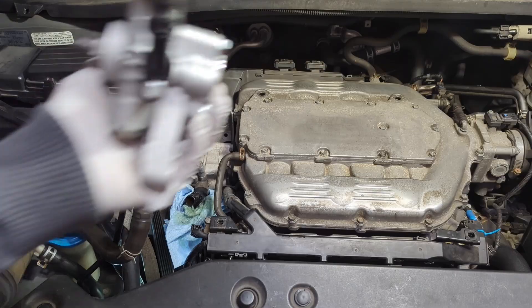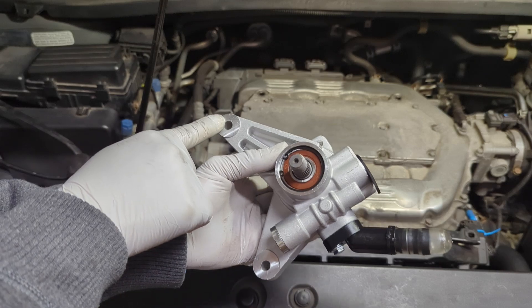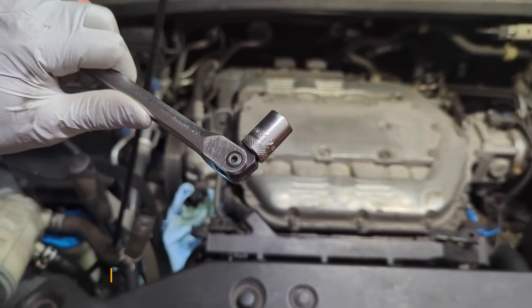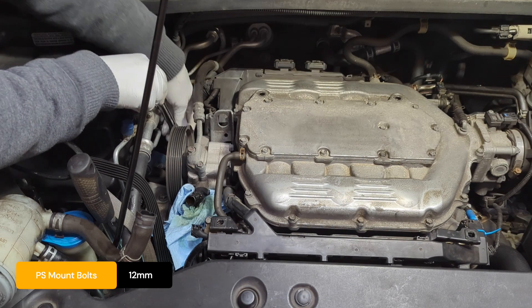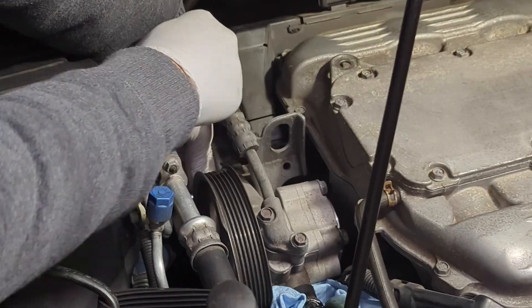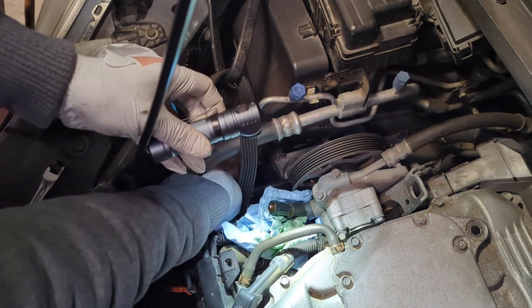Use a bungee cord to keep the belt in place so it doesn't get in the way. Now let's look at the new pump — there are two bolts we need to loosen in order to remove the pump. These are 12 millimeters, and there's another 12mm one down there as well.